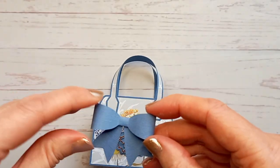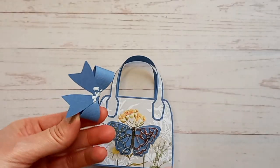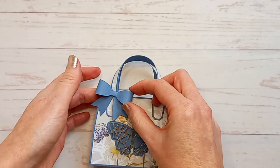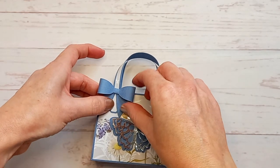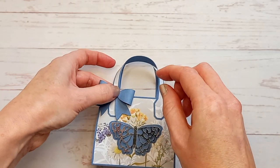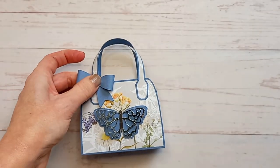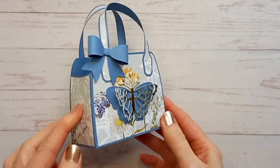Then just decide where you want to put your bow. I'm just going to glue mine onto this handle here. And there it is — finished.